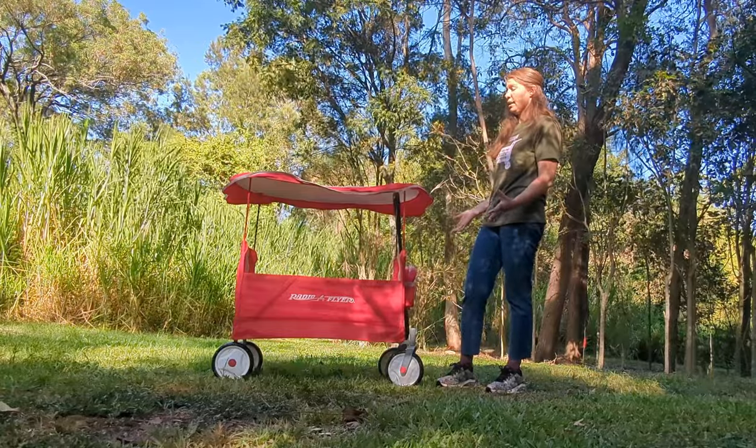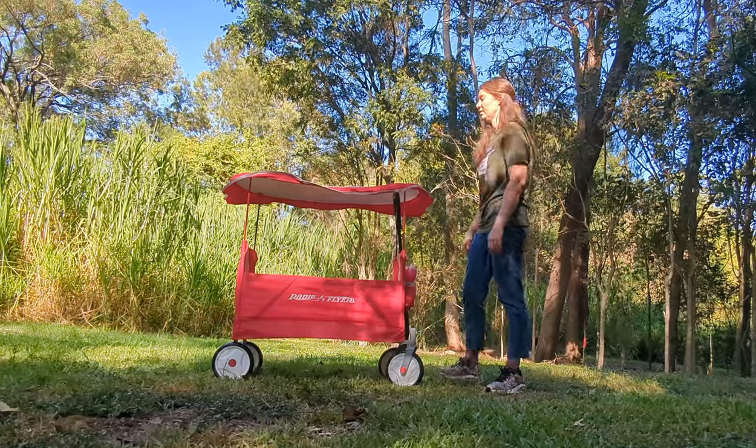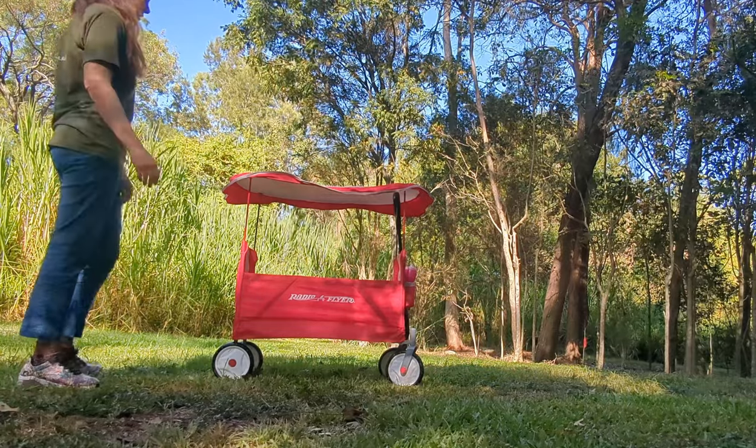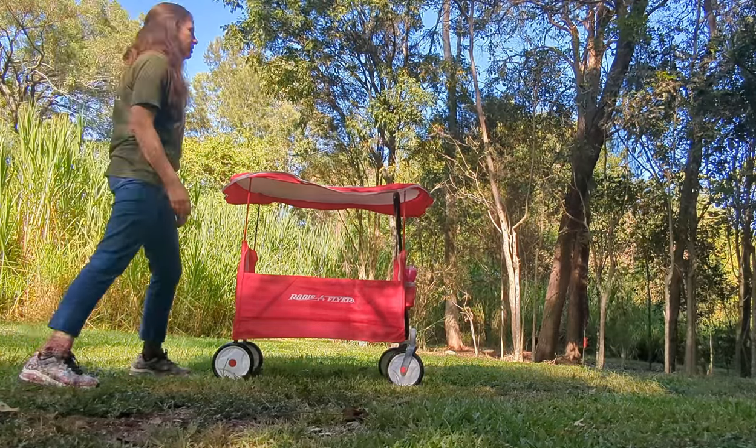It's really nice to pull actually — uphill, downhill and on different terrain. I think it's just so light, which makes it feel very easy.